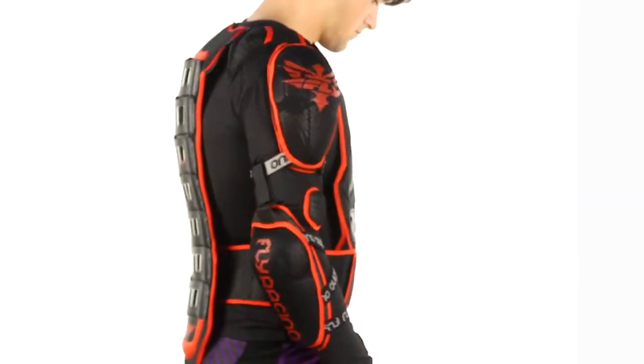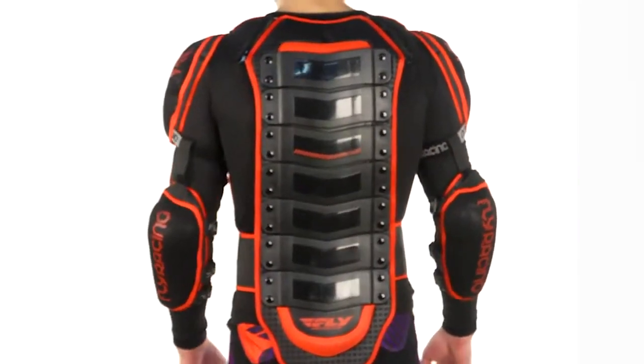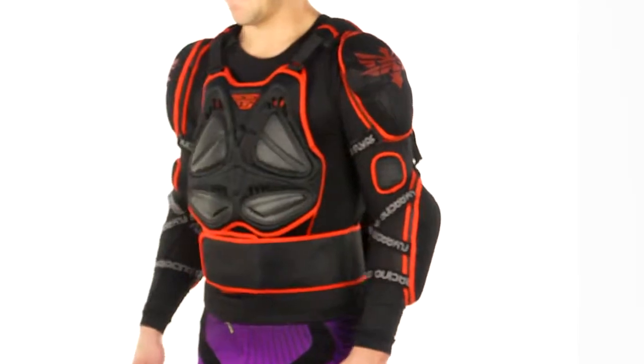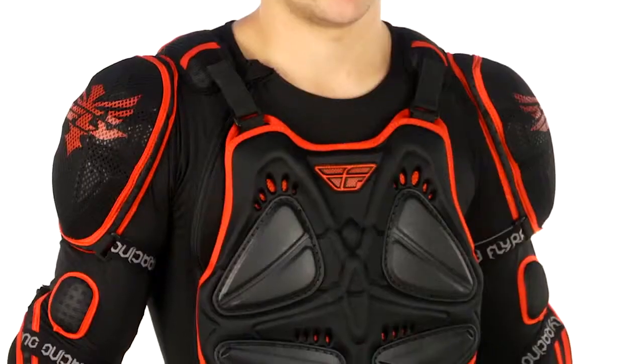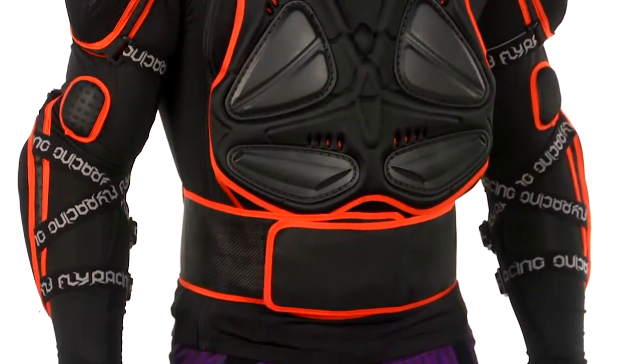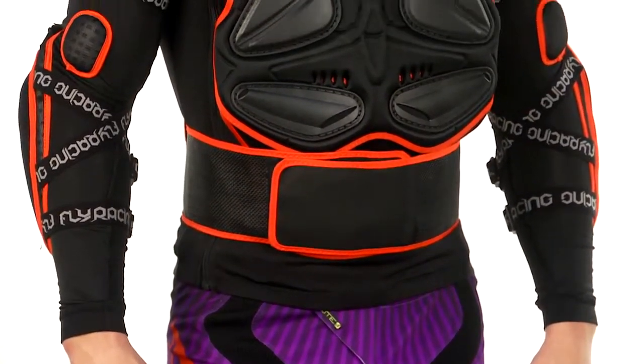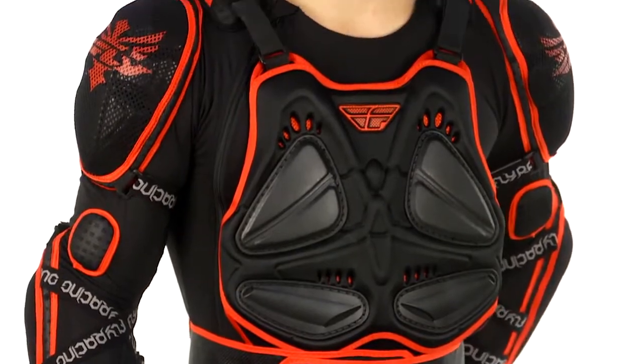The materials on the front are all vented, and the shirt materials are all stretchy, so you're not going to get any kind of fit issue. You're also getting airflow through the padding. It really is a pretty incredible product — it offers a lot of protection, but when you're mid-crash, you're going to be glad you have it on.